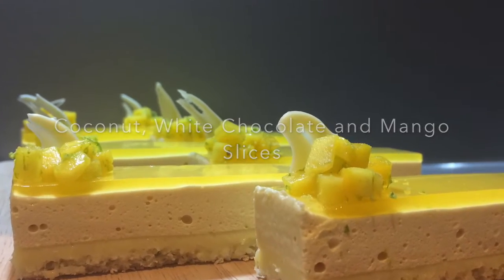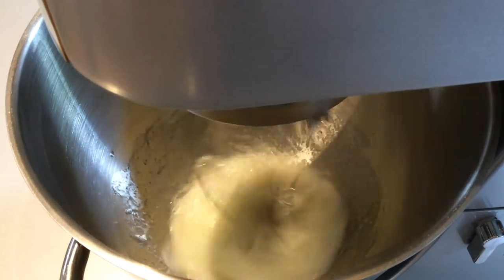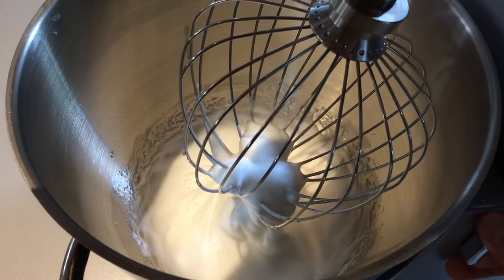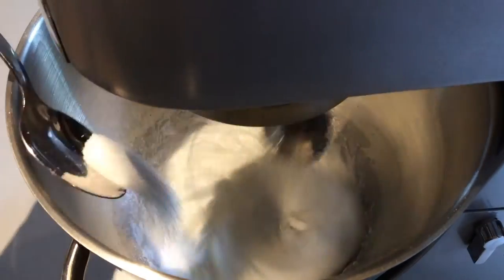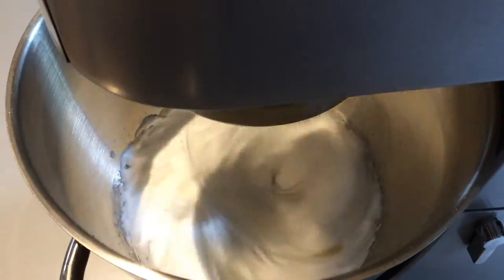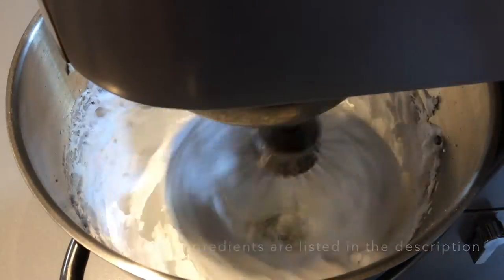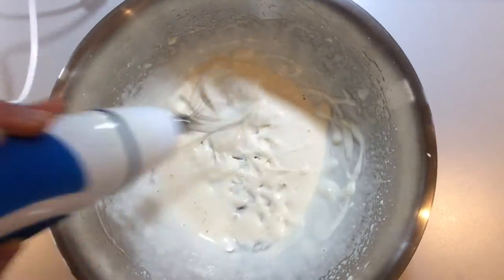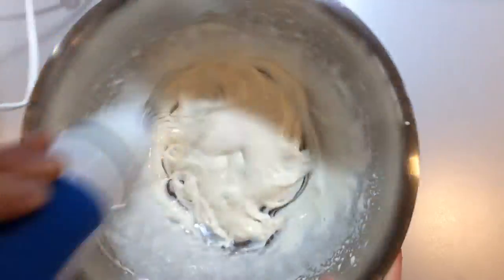First of all, we need to make the coconut jaconde sponge. Whisk the egg whites until they reach stiff peaks. Then whisk in the granulated sugar a spoon at a time until a stiff and shiny meringue is formed. All of the ingredients for this recipe are listed in the description below.